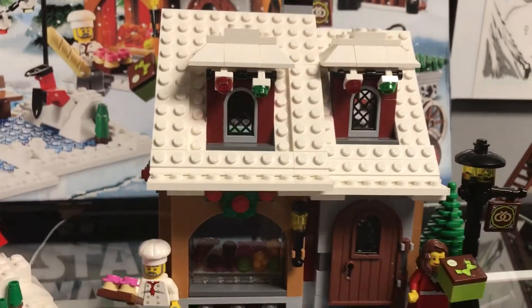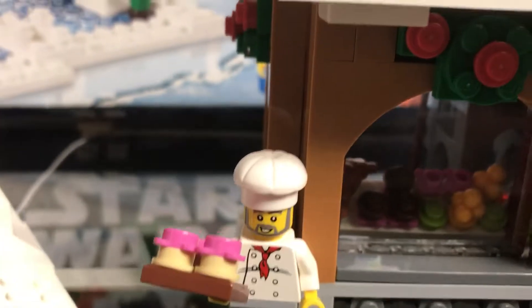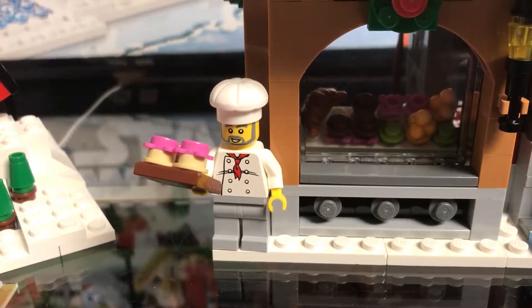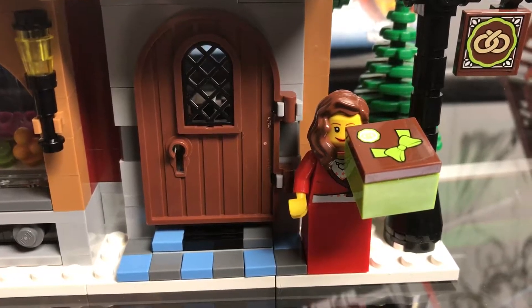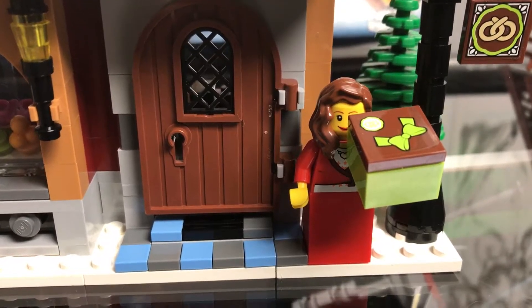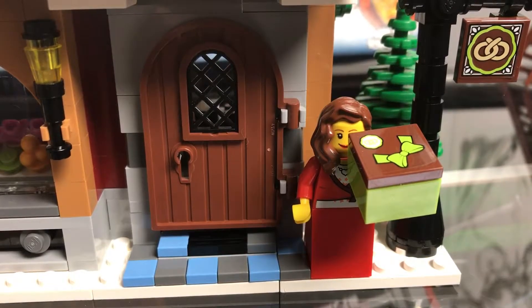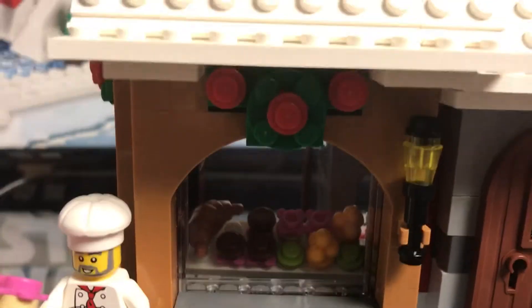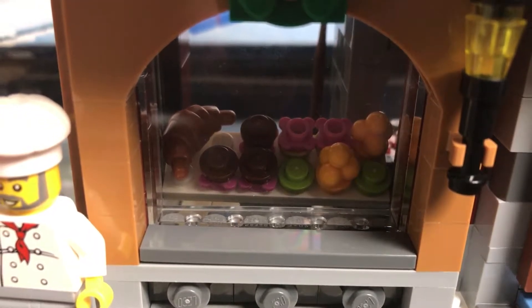The main attraction for this set is the bakery itself. It comes with one minifigure of a baker — you can see that he has cupcakes or some type of pastry in his hands. And a lady who has just bought some desserts, we'll assume for a Christmas party or a family meal. If you look in here you can see inside the window the different pastries that this bakery offers.